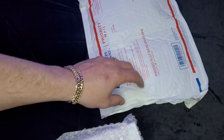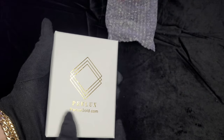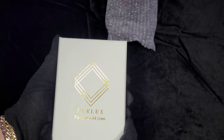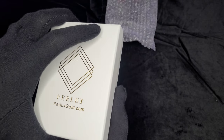Let's see what we got. All right, time to get the gloves on — gloves are on, let's do this. Perlux Gold has the best prices when it comes to these ice chains. Just go to Etsy and type in Perlux Gold. They have their own website but it's kind of new so they don't have everything on there, that's why I go to the Etsy site.